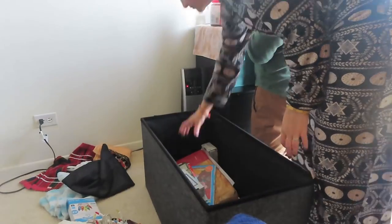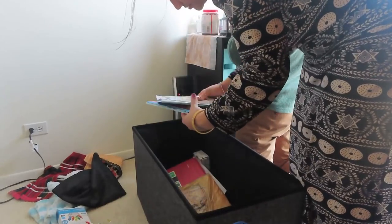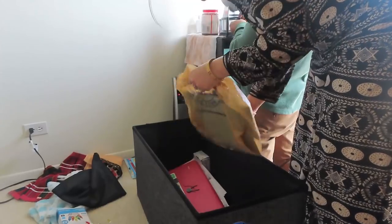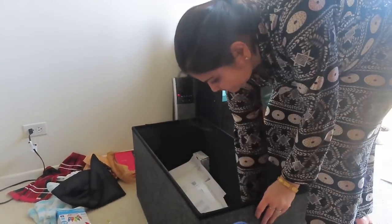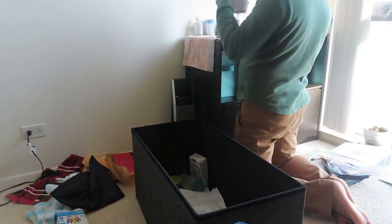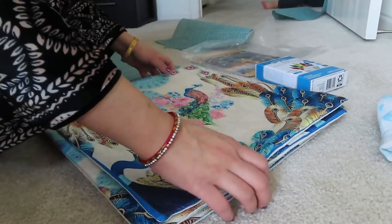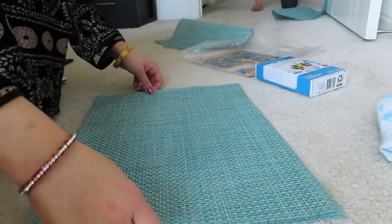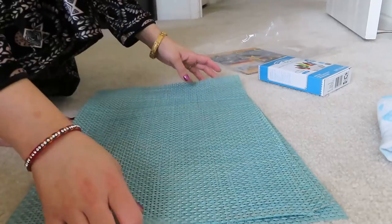Now we are doing a little decluttering. Actually, many mails are received and I keep all of them in this ottoman which I have put in my home. The ottoman was filled, so let's declutter. I need my husband's help because sometimes there is an important mail and he needs to be aware of it. They are checking all the emails now and I will reorganize the ottoman.